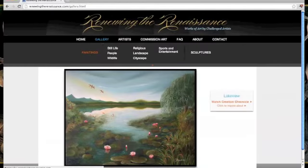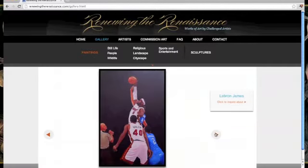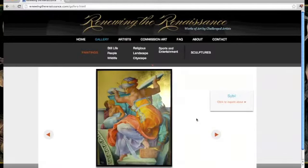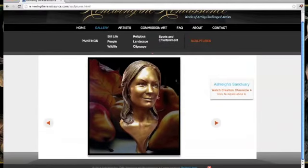So let's go back to the gallery and take a look around. To scroll through the gallery, just keep hitting the right arrow button. And then there's a separate category here for sculptures — this one also has a Creation Chronicle.